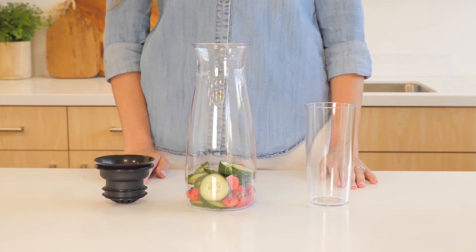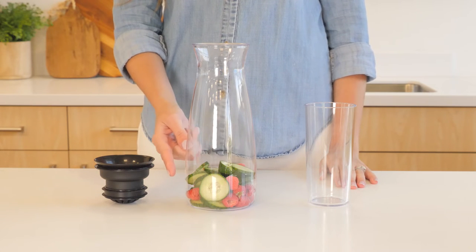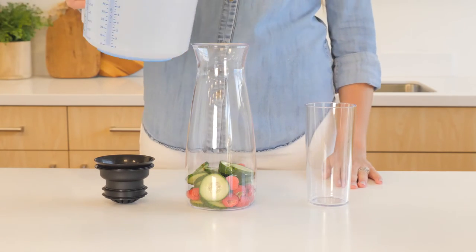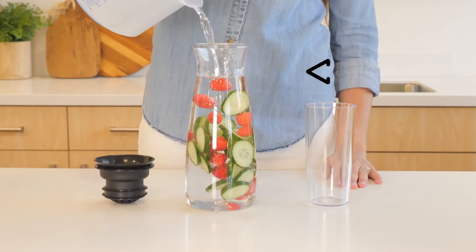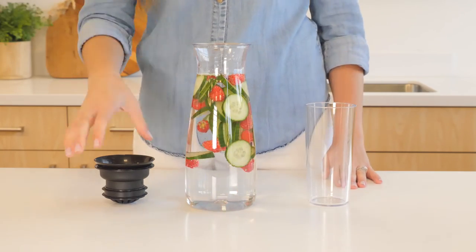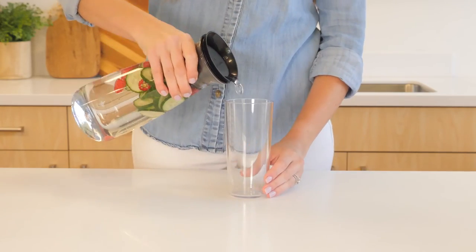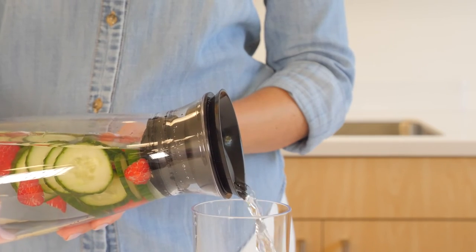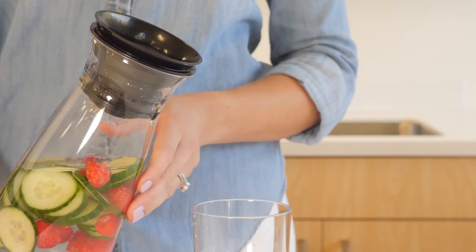You can use the carafe to infuse water, serve carbonated beverages, juices, iced tea, and more. To make infused water, fill the carafe with your desired ingredients, then fill with water to the neck at the maximum to avoid overflow. Place the lid on the carafe, then tilt to pour your beverage from any angle without needing to remove the lid.